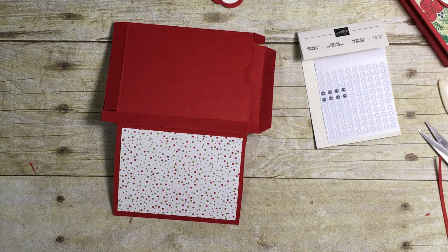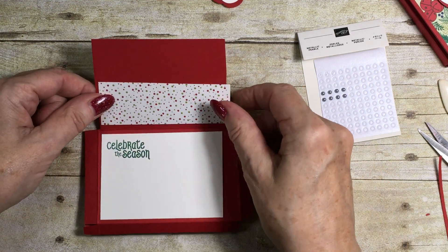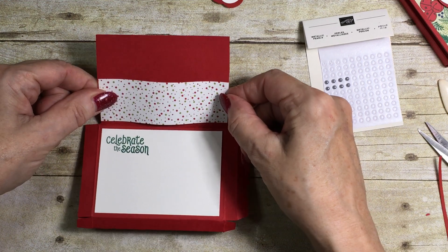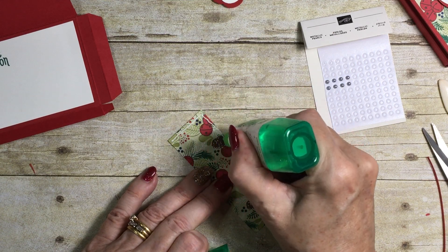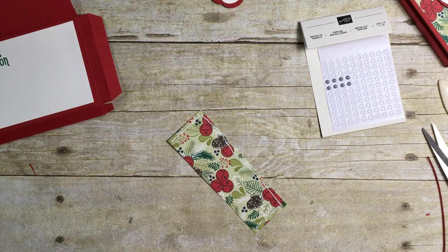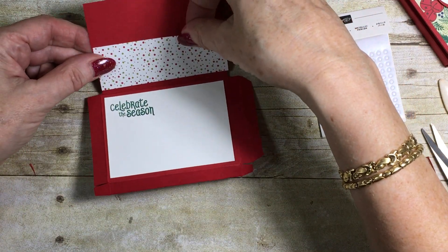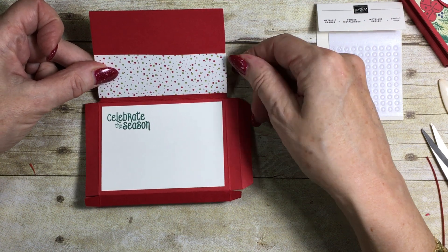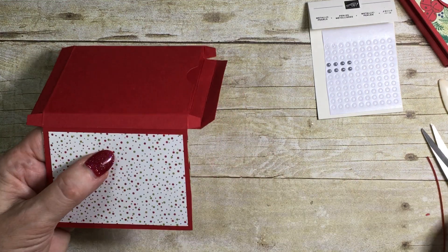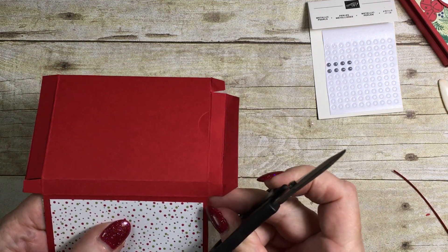I have a strip that is going to hold the gift card; it goes here and needs to be adhered on just three sides. Because this is quite a snug fit for the gift card, I'm going to make sure my adhesive is right on the edge all the way along the three sides — the two short sides plus the side along the bottom. I'll trim a little bit off; it's always easier to trim off than to stretch it out.